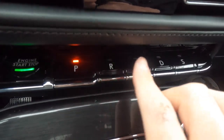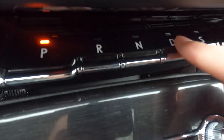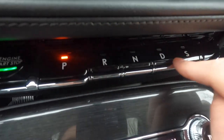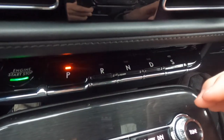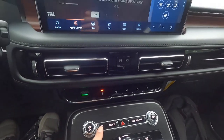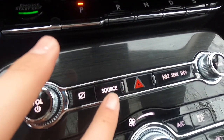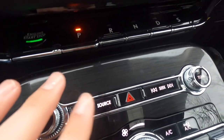Down here you have your transmission buttons: park, reverse, neutral, drive, and sport. The R and D buttons have a textured surface so you can feel the moving gears, while park, neutral, and sport are smooth. If you want sport mode, just click that button. You also get a volume knob, a tuning knob, and pressing the tuning knob turns the screen to a clock; pressing again turns the screen off. Touch anywhere on the screen to bring it back. This button cycles between your different audio sources — AM, FM, XM, USB, Bluetooth, etc. — and that is your hazard button.